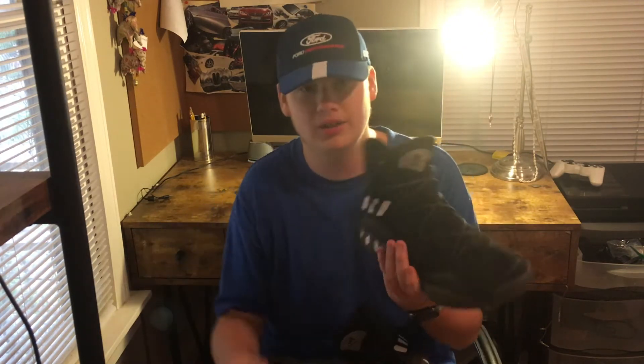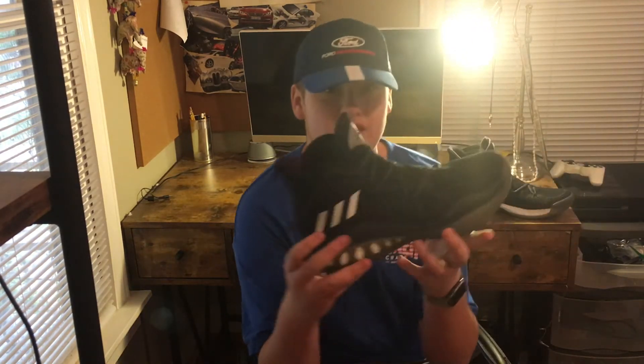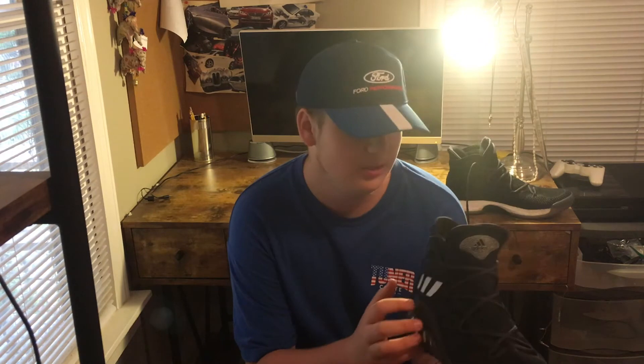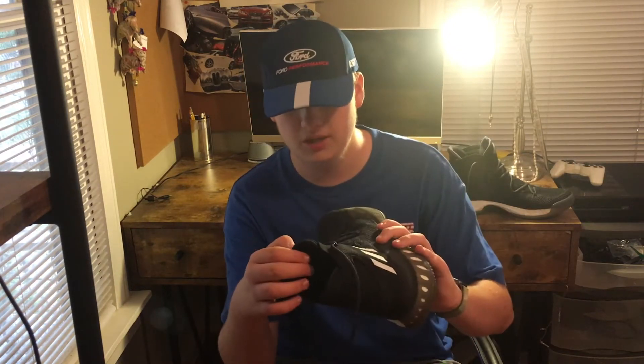The only thing that may affect this review a little bit is I think I bought about half a size too big, just because in the Ultraboost I have a 13, and these I also have a 13, but I think they're a tiny bit big. But maybe that's just me. Anyway, let's get into the review.